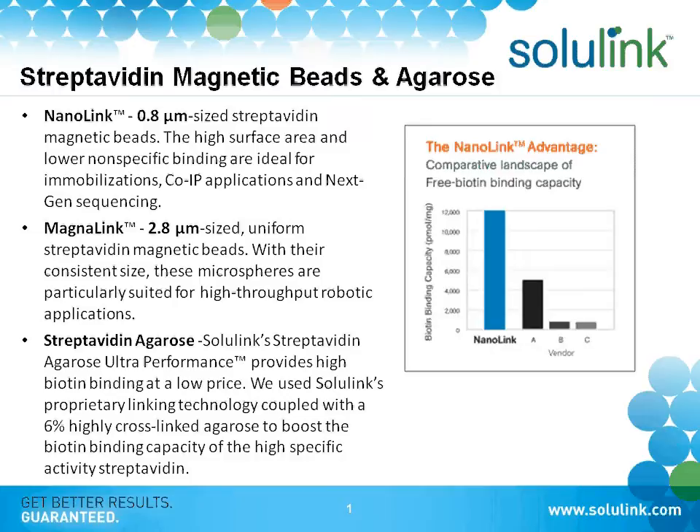The beads are used for different applications. For example, the 0.8 micron is typically used for target enrichment and cleaning up samples for next-gen sequencing or IP applications. The MagnaLink 2.8 beads are used for all kinds of robotic applications and cleaning up other types of samples.